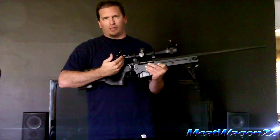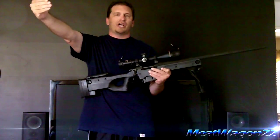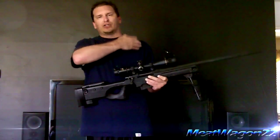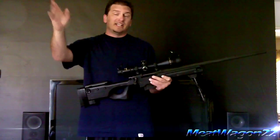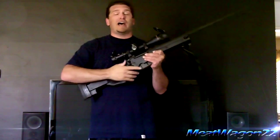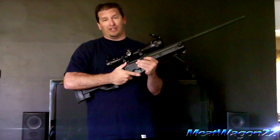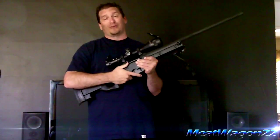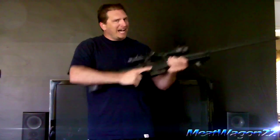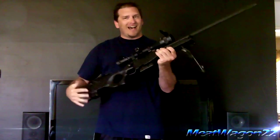This is actually a range-finding scope. It's got mil dots across the crosshairs, so you can actually judge the distance of your shot. An average human has so many mil dots across their shoulders at a certain distance, so if you count how many dots are across someone's shoulders at a distance with this, it'll tell you approximately how far they are away from you. I've shot this thing out to a thousand meters accurately. You can reach out and knock on someone's door with this thing a long way away. It is pretty beastly. As for quickscoping on this — you could try it, I don't know.